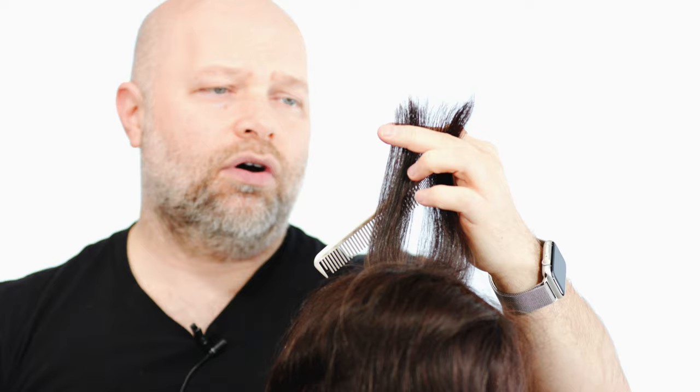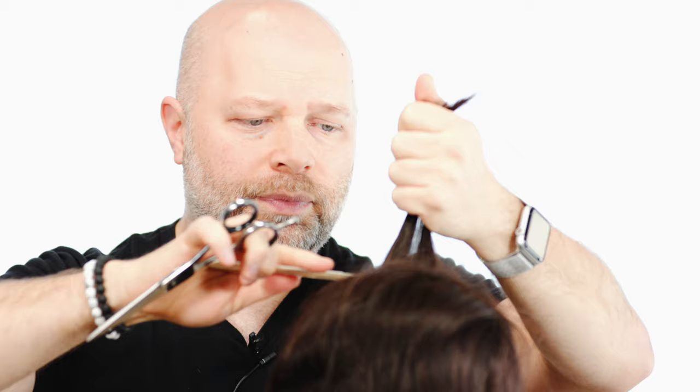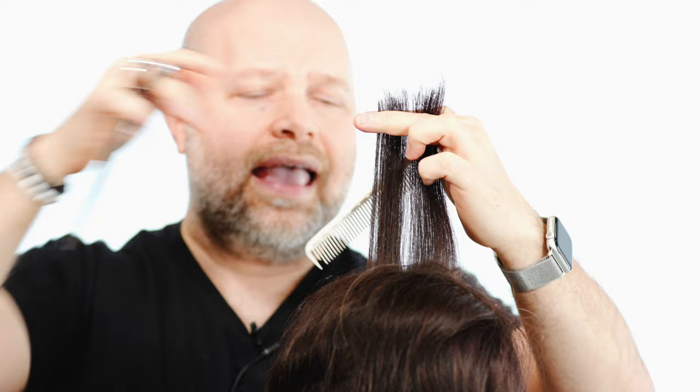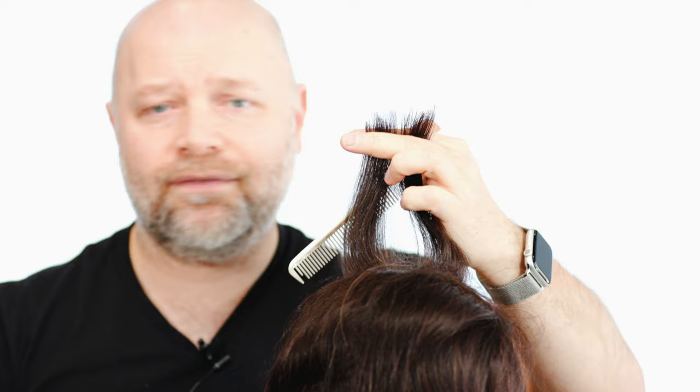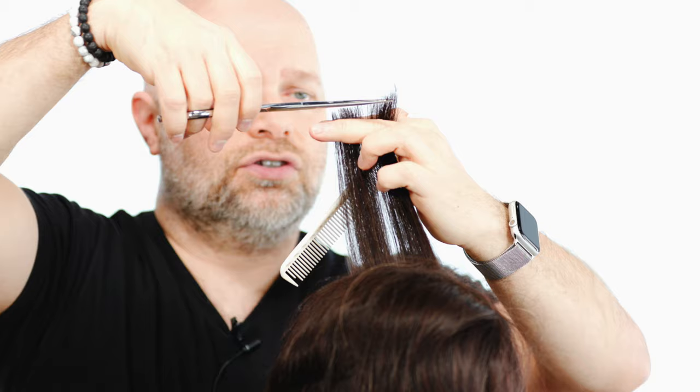You're going to hold the hair straight up, lock those fingers in. From the base, comb the hair straight up, follow with your fingers, lock them in, and look for the shortest layer — the shortest piece. This is only if you're okay with your hair being a bit shorter on top, or it's too heavy or not flowing right. Then take the shears and cut straight across to even it out.